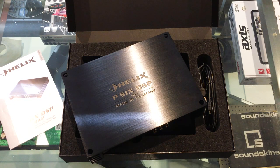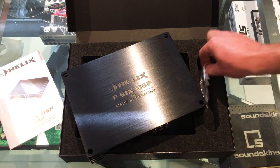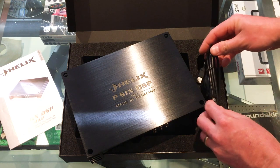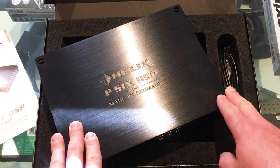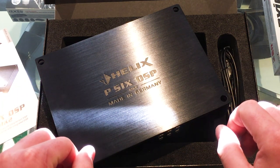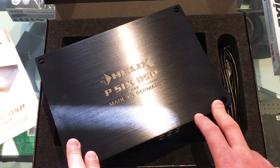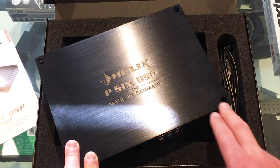Apart from the DSP amplifier, in the box you also get a USB tuning cord, a set of Allen keys for connections, and screws for fastening it down. Really all you need with such a well integrated device. That is your introduction to the Helix P6 DSP Mark II. The next thing to do is show you this installed in a car, which we'll be doing very soon here at AVDC. We'll take you along for the ride and show you the software, the ease of installation, and give you an impression of how it performs. Stay tuned.